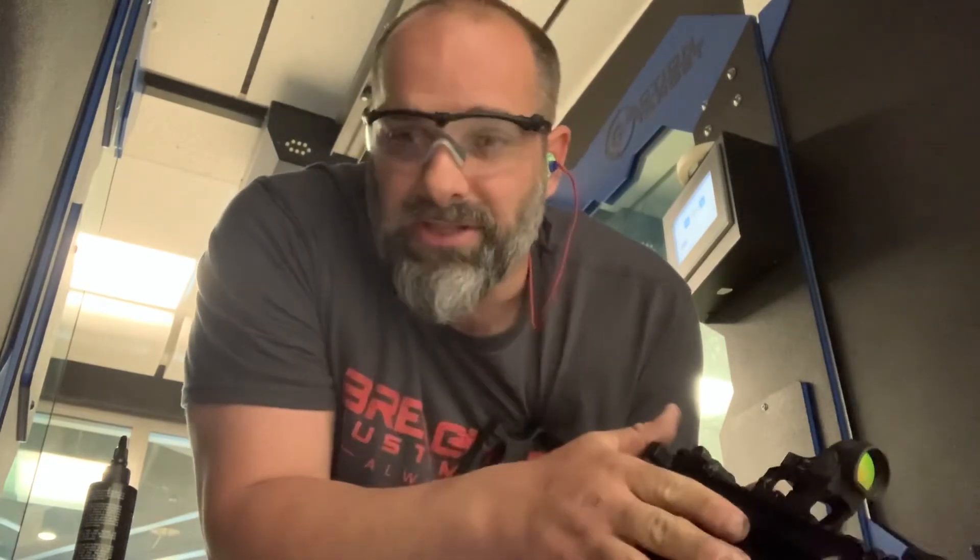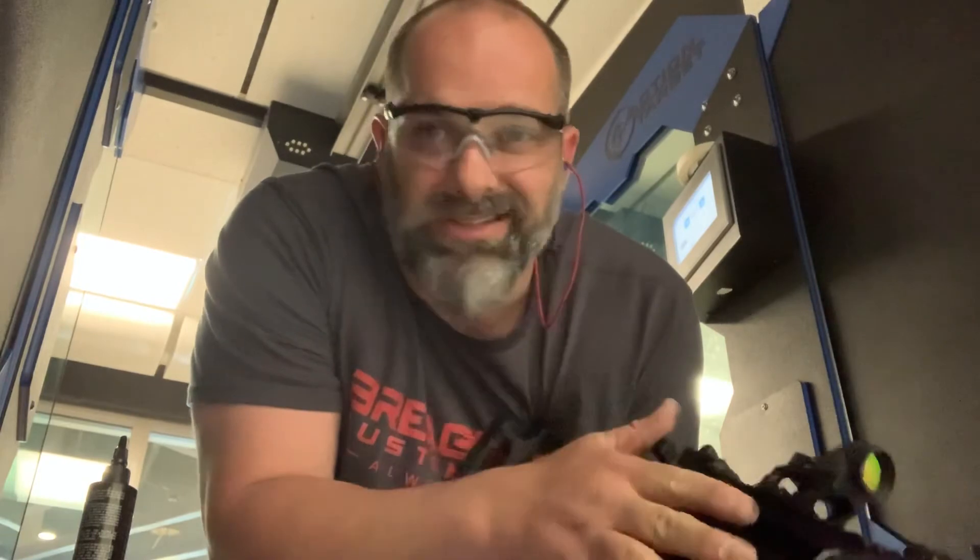There's no last round bolt hold-open on that one. Just needs to be tuned a little bit, but like you saw, 30 rounds through this video went perfect. 10 rounds in the previous video went perfect, so I'd say we're good to go.